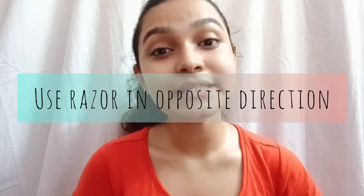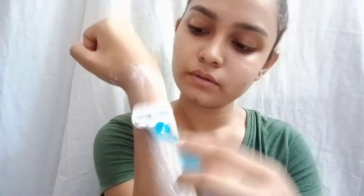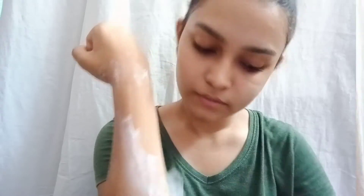The fourth step is using the razor in the opposite direction of your hair growth. Now that we are ready to shave, we need to keep in mind that we need to shave in the opposite direction of our hair growth to get a smooth, easy, and better shave. To clarify, I'm not talking about the pubic area or underarms — I'm talking about the hands and legs.